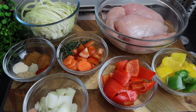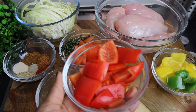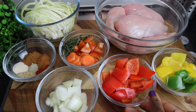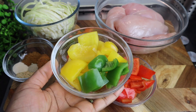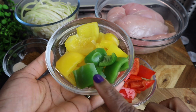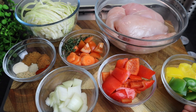In my bowl right here I have one tablespoon of fresh thyme. One and a half onions. That's my sweet pepper — that's the red one, half of it. I also have some yellow bell peppers and just a small amount of green pepper because it's already finishing, so I just have a small amount.